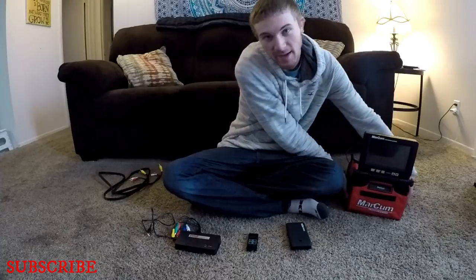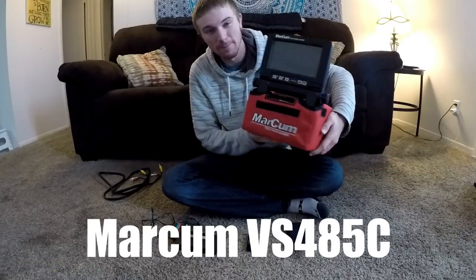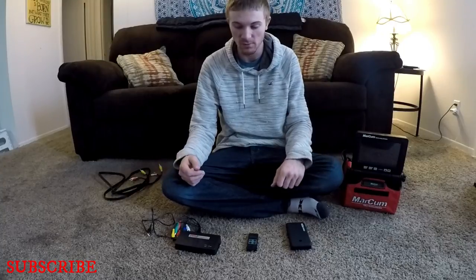What's going on YouTube? Today I'm going to be showing you guys how to record underwater footage using an underwater camera. The camera I'm going to be using for this demonstration is the Markham BS485C, and I'm just going to show you guys everything that I use to record my underwater footage while I'm out on the ice or wherever you're using it.